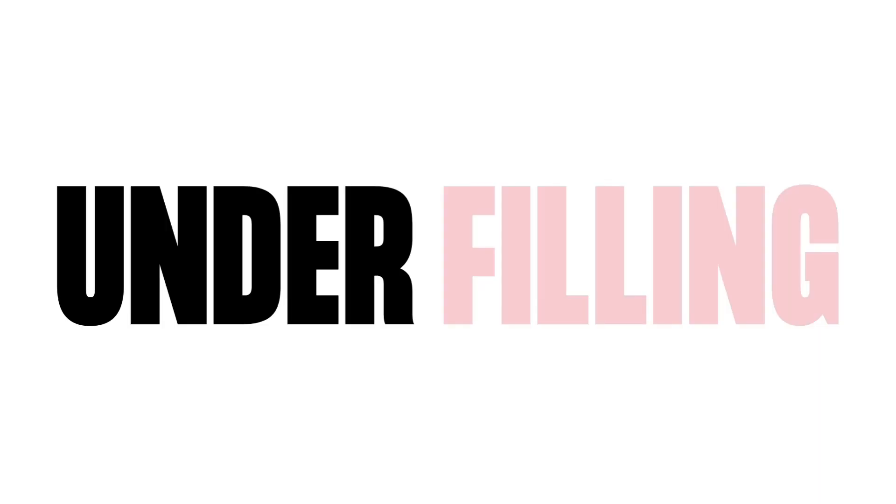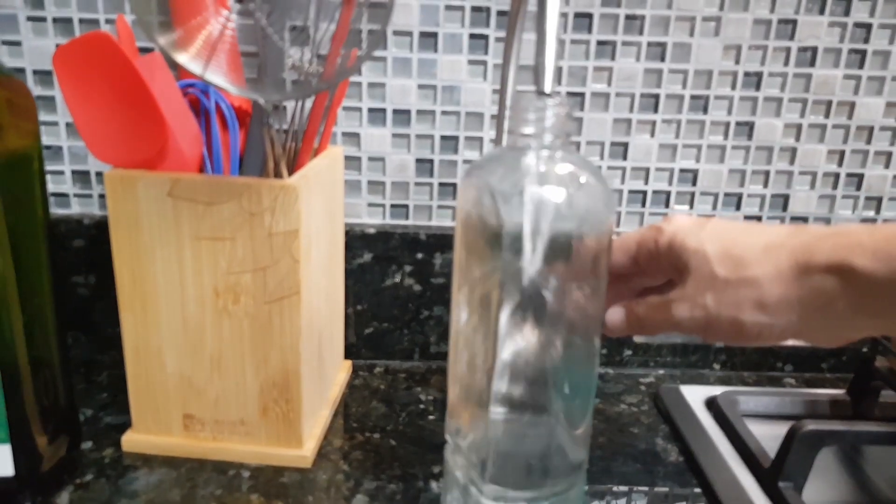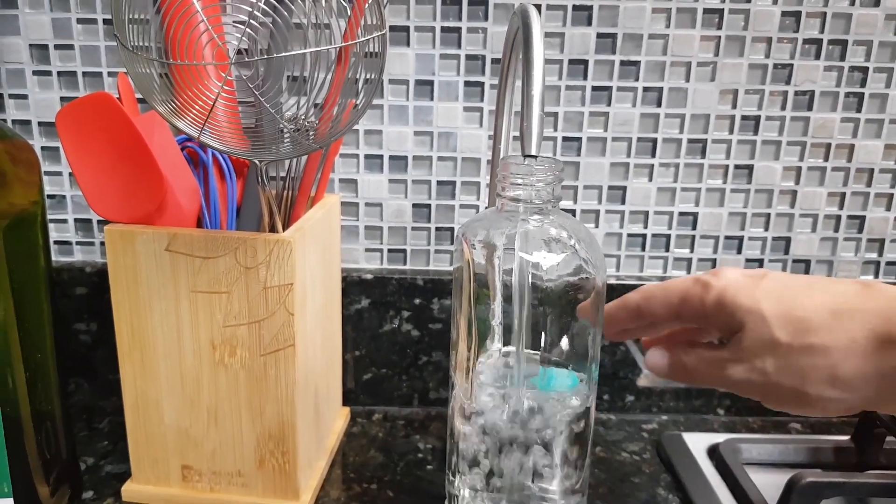Number two: under-filling the water bottle. Not putting enough water in there is a common issue. Ideally you want to fill it up to the max line. If there's not enough water it won't create a proper vacuum seal and it can cause the bottle to drip.